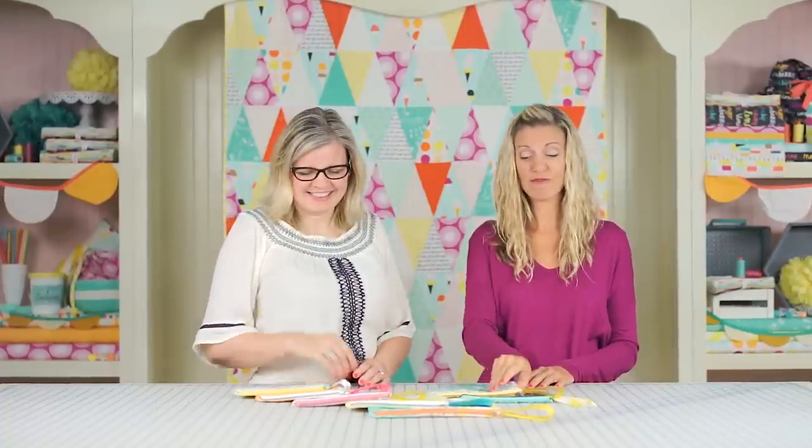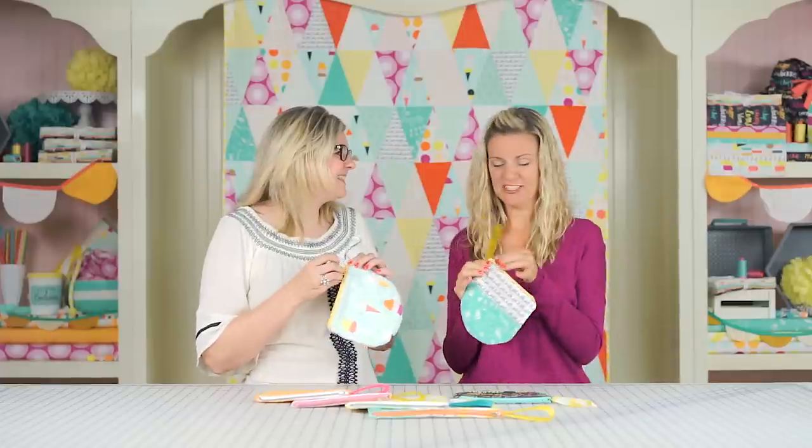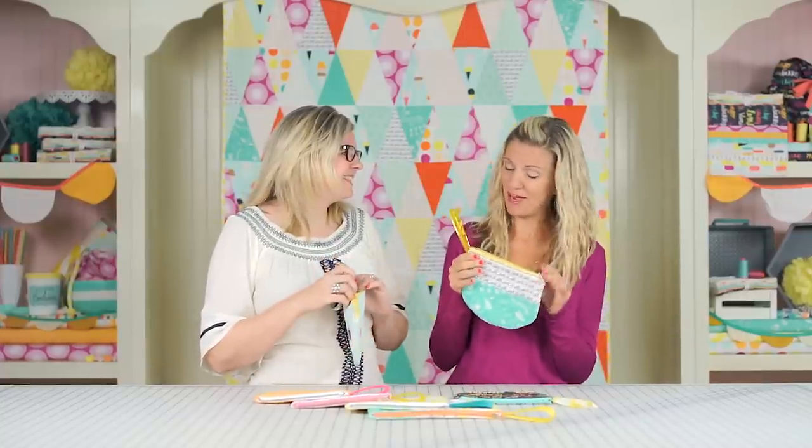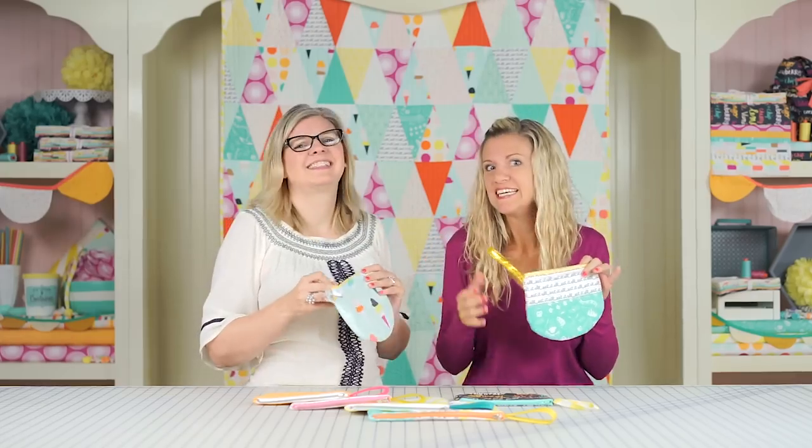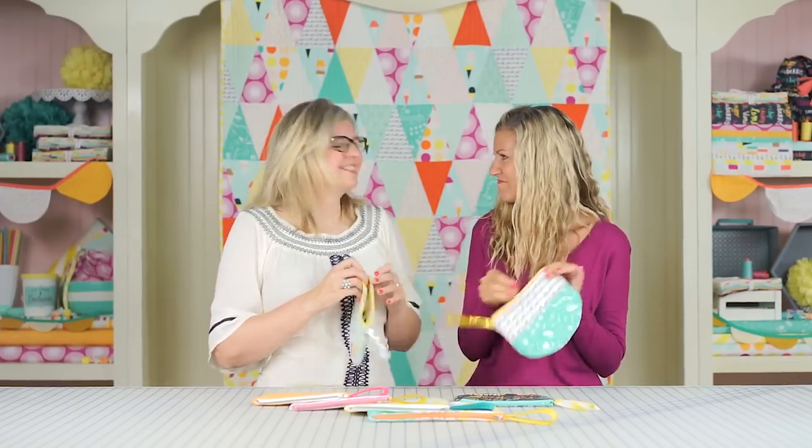Hey guys, it's Kimberly and today we're in the studio with Dana from the YouTube channel Made Every Day. Thanks for coming! I am excited to be here. Today we have a really fun and simple project — I'm calling it the single scoop zipper pouch. These are great, you can hold your keys, your makeup, candy, whatever fun little thing you have.